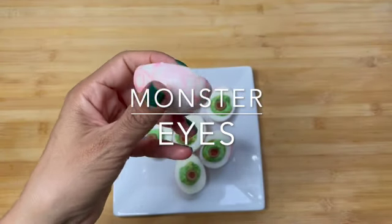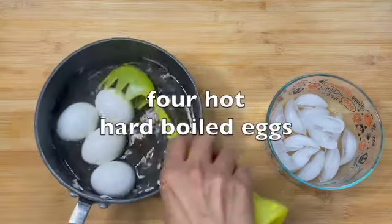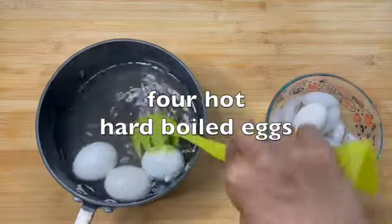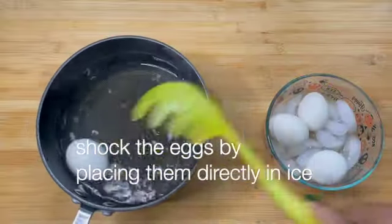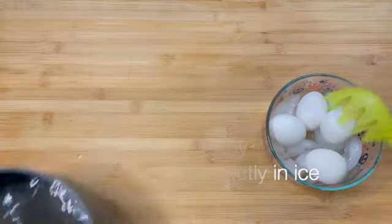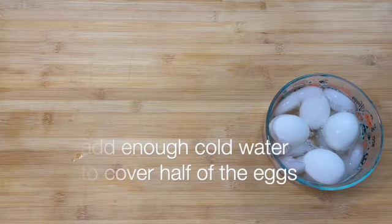Monster Eyes. Begin with four hot hard-boiled eggs. Shock the eggs by placing them directly in ice. Add enough cold water to cover half of the eggs.